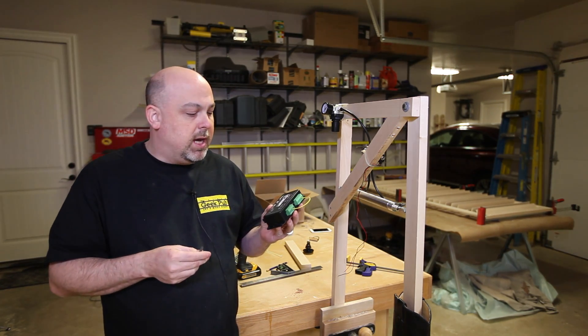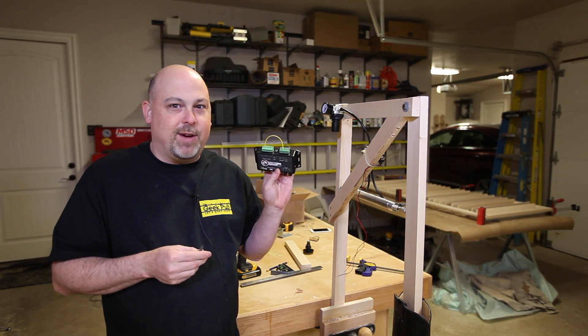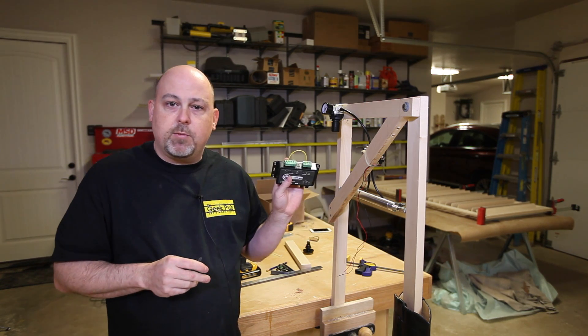Of course we're just going to use a push-button switch to activate it, and in future videos I'll show you how to do some really cool things with this — I've got a bunch of ideas already. We're just going to wire this; it just wires into two relays and we're done.